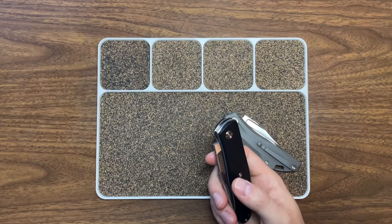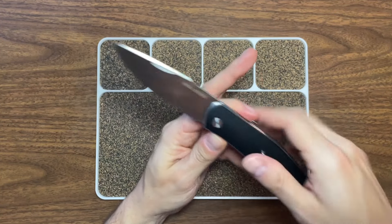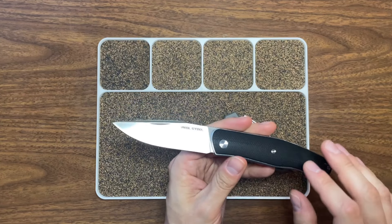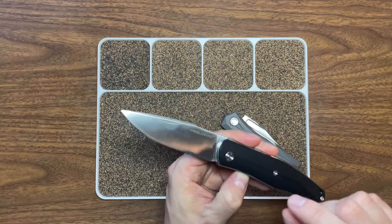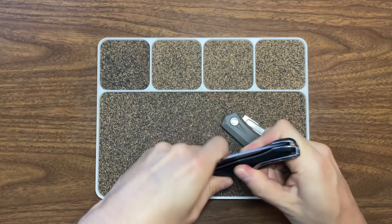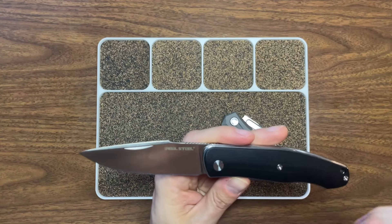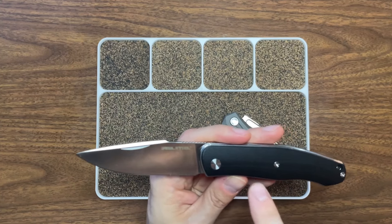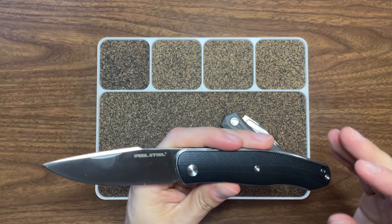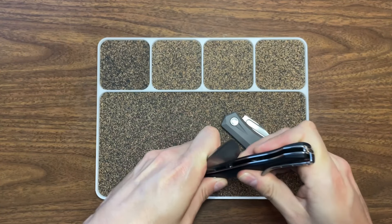Now this one is the Serenity slip joint. The ergos on this one are wildly good — it just feels great in hand. It's a bit bigger: blade length of about 3.43 inches, blade thickness of about 0.12 inches (3 millimeters). Open length total is 7.95 inches, closed length is about 4.53 inches. The blade steel is again N690. For handle material it's listed as G10 slash wood — this one is black G10, but you can get it in wood with no price difference. These are all available on Knife Center. It comes in at about 3.55 ounces.